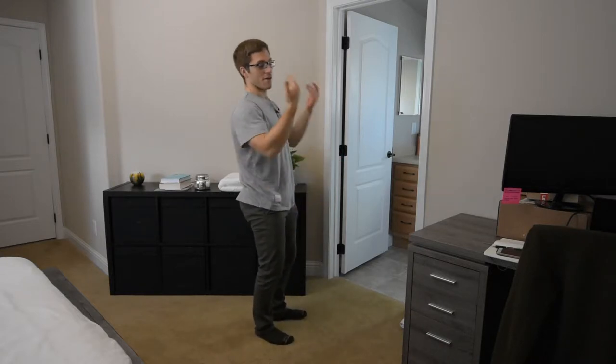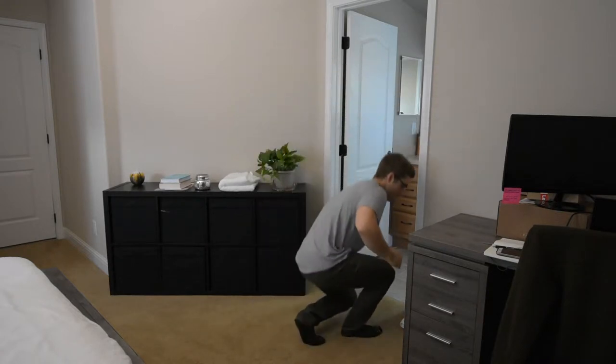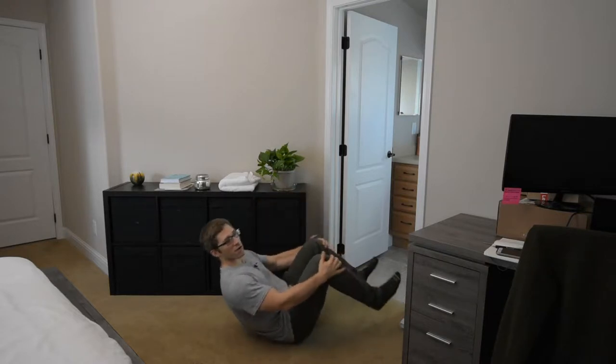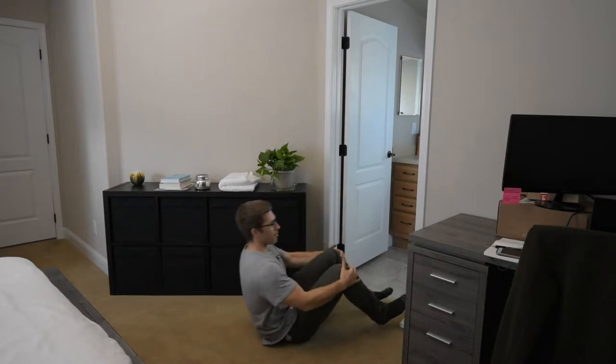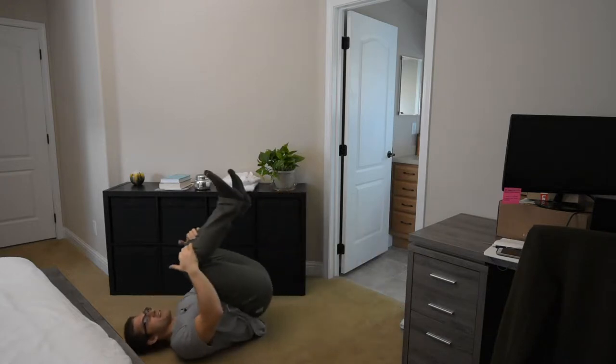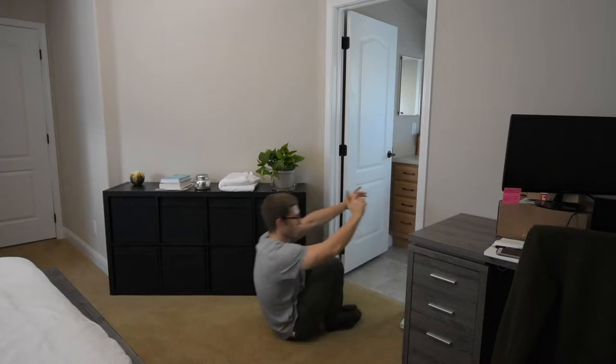He's doing this rocking and rolling exercise where she lays on her back, grabs her legs, and rocks forward and then back. That's like level one. Then what she progressed to was coming up into a squat and then coming back down.